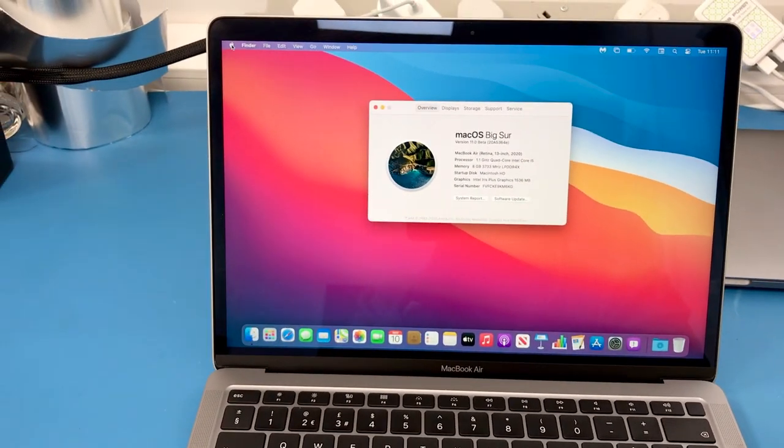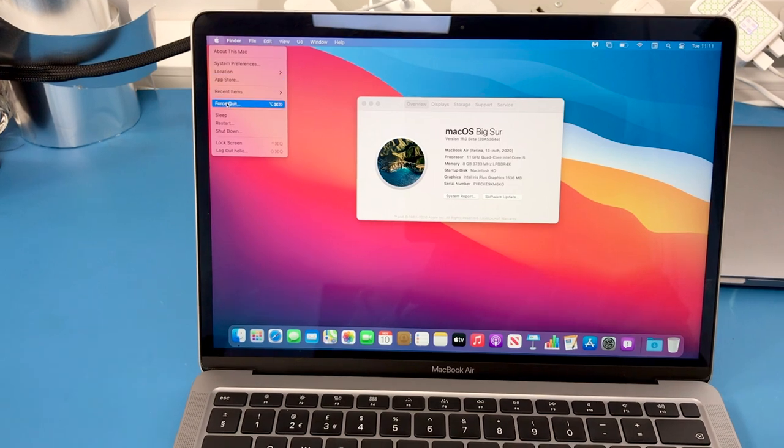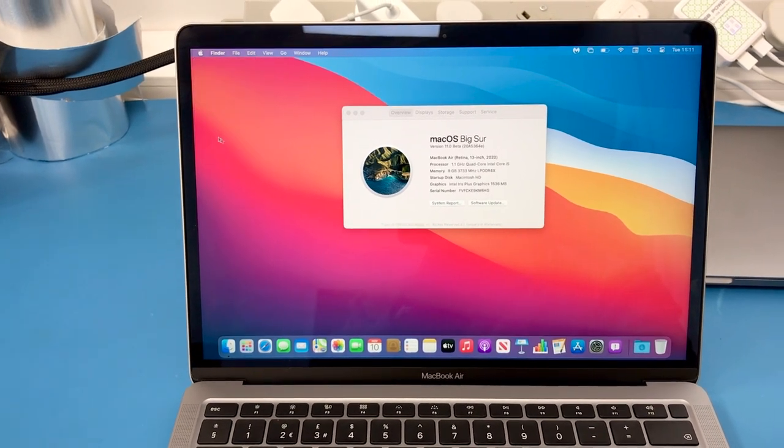And I'll show you something. Restart the computer.